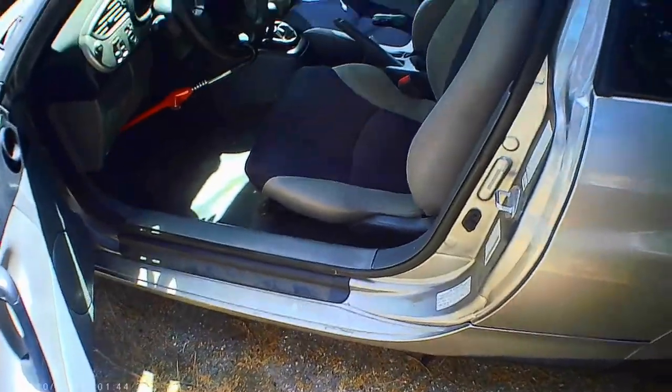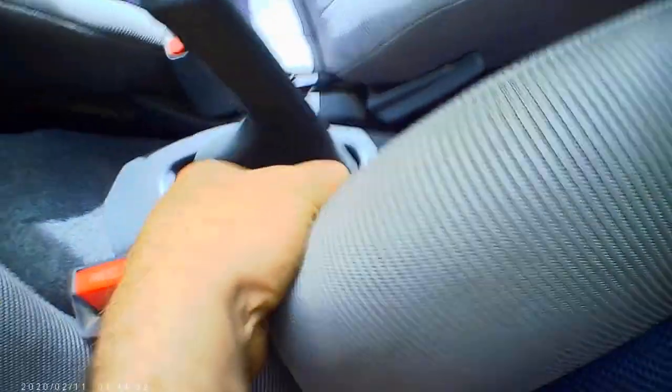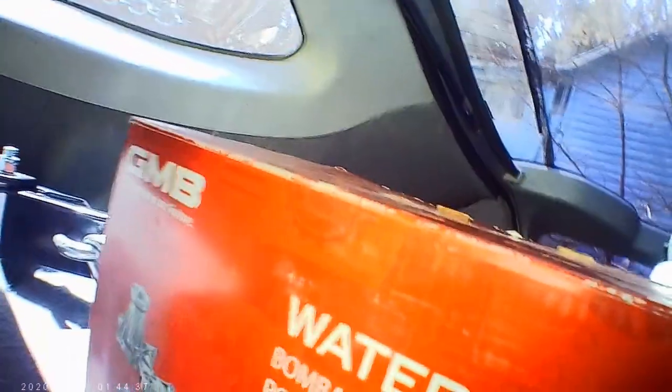This shows how to get a trunk open when the latch is jammed. You have to open the seat, slide it forward, and then in the corner there, pry back the carpet and push the rod that's behind the foam all the way towards the center of the car. While you're pushing that over, you have to lift up the hatch and it will open up. That's how you get a stuck or broken latch open.